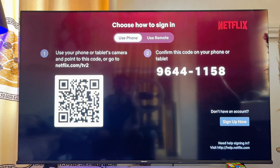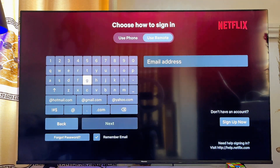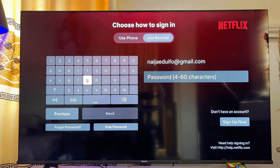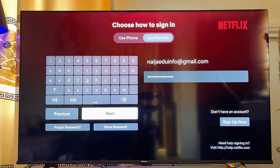If using your phone is not a good option for you, then you can try signing in using the remote control on your Chromecast with Google TV. Basically what you want to do is scroll over to the right-hand side, then go ahead and enter your Netflix account email over here. After entering your email, scroll down and click on the Next button at the bottom. Now go ahead and enter your Netflix password.